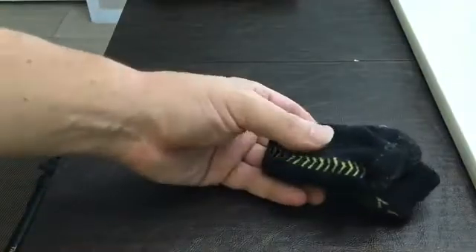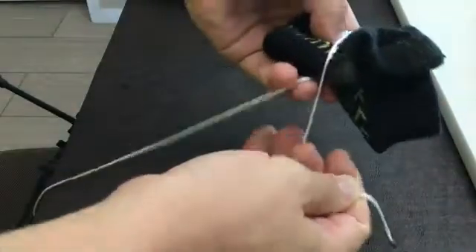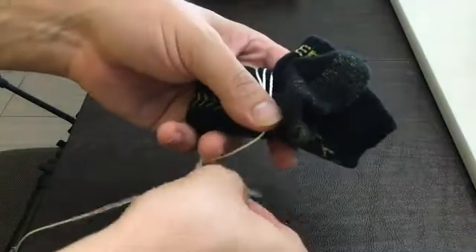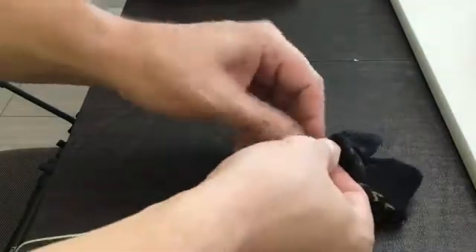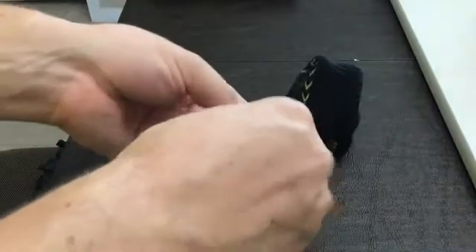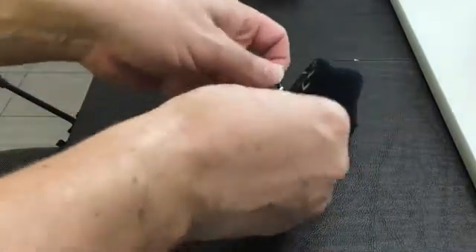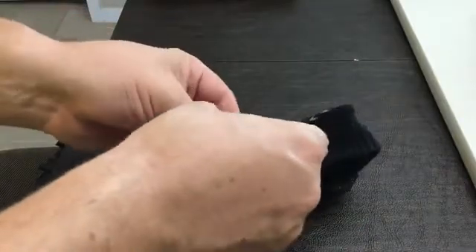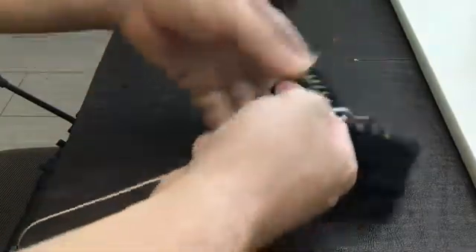I'm making the zipline. The first step is we're going to tie a string around a sock. Get it wrapped around, do a couple knots — doesn't have to be anything crazy, just enough that the string's not going to go anywhere.